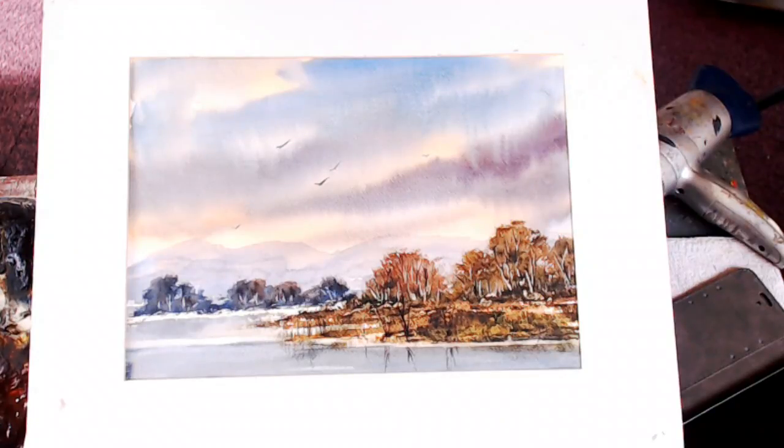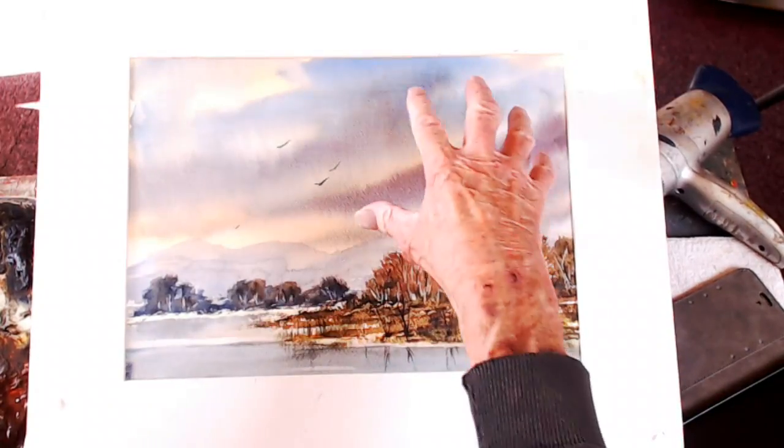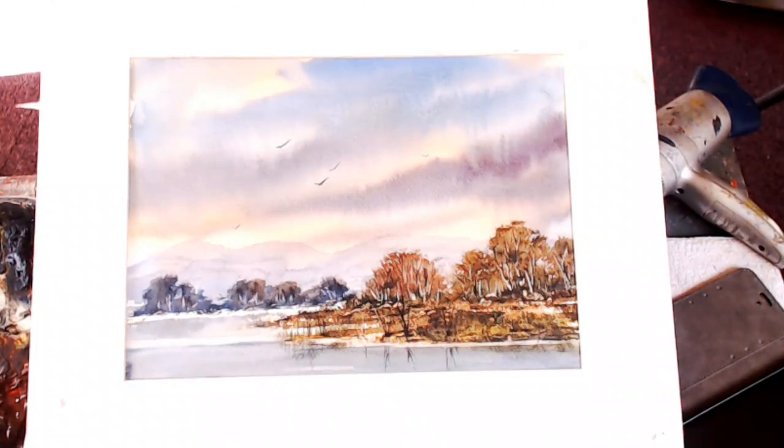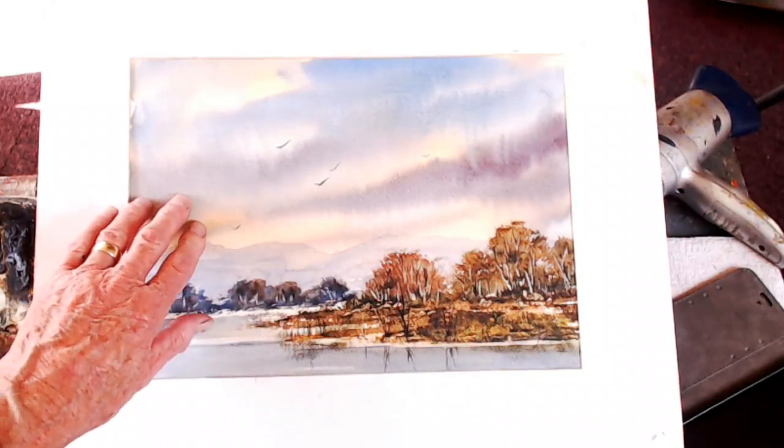I like doing these sort of views — it's probably the fourth or fifth one I've done over the last couple of days. They're fun to do. The sky looks complicated but it isn't. It's teaching yourself how to leave it alone, not to overwork it. Put it on wet-on-wet, leave it, dry it with the hair dryer — that'll fix it and you'll preserve what you like.